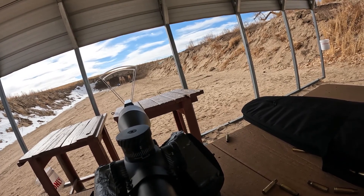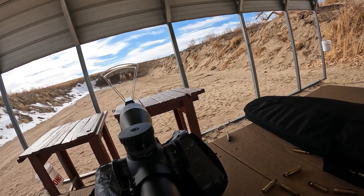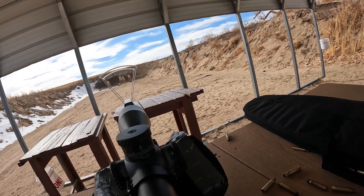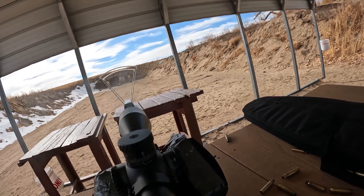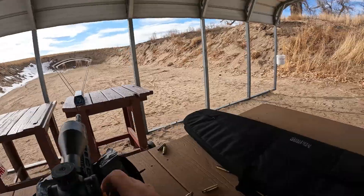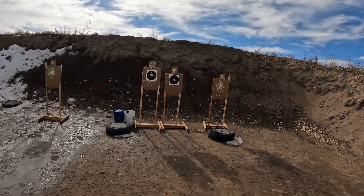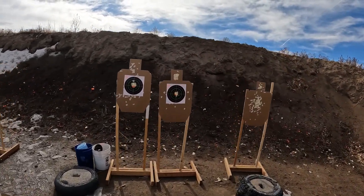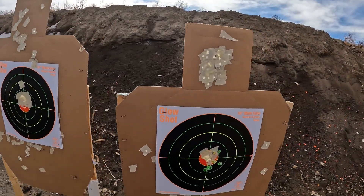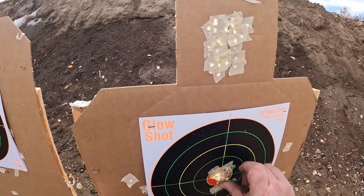Well, I know it works but it's not very accurate — it's all over the place. Not horrible, but nowhere near the 10-round groups I got with my hand loads. Which is a bummer.